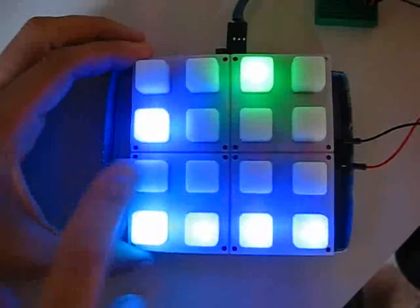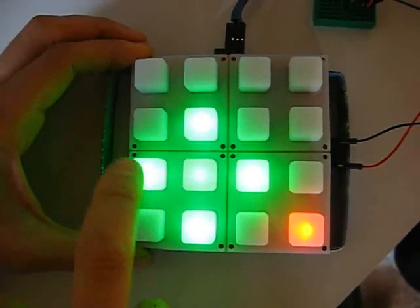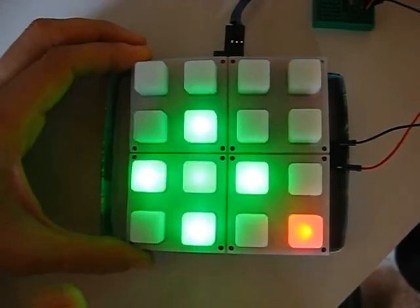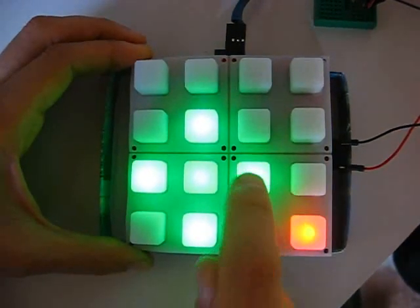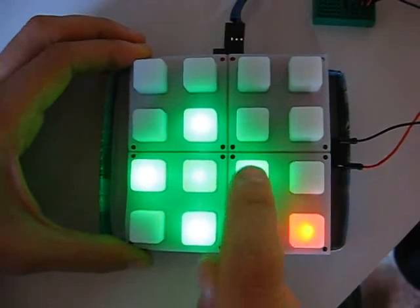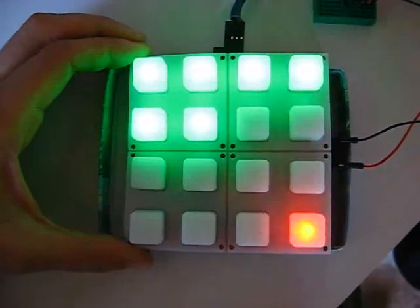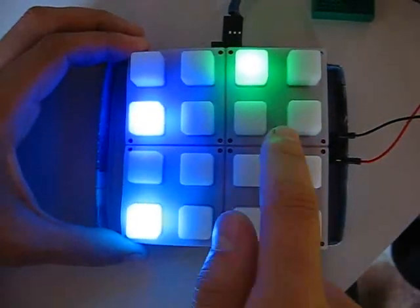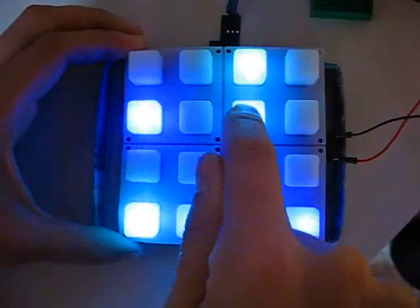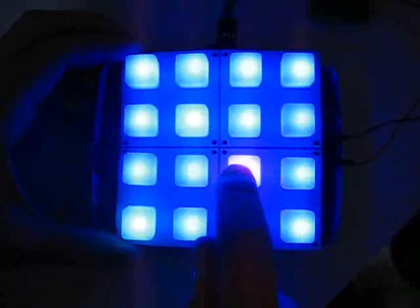Let's adjust tempo now. On functions, here's tempo. I can also adjust the double steps.